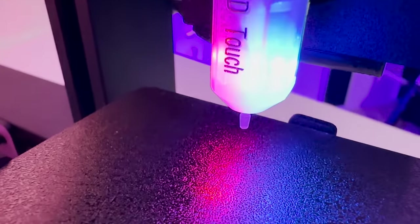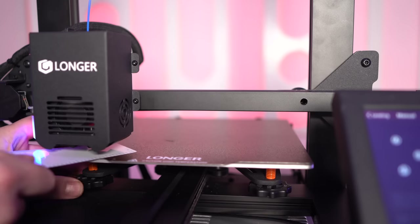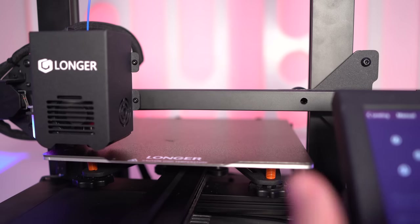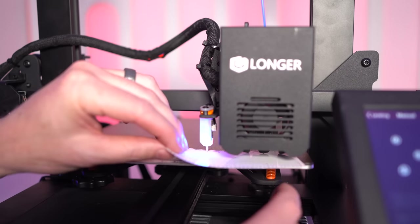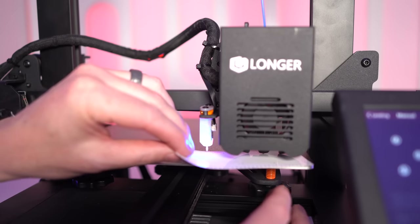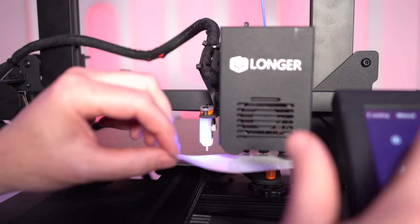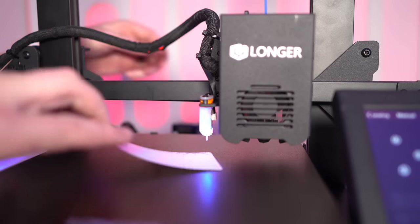It is crucial that the first layer not be too far from the bed, as that will cause it not to stick. Conversely, printing too close will smush the layer and cause adhesion issues. The goal is good contact with the bed without oozing out the sides. Even without a bed leveling system, you can use a manual process — the most common way is to use a standard piece of paper and move the hot end to different areas of the bed, using the rotational knobs underneath to raise or lower the bed until the distance is just right.